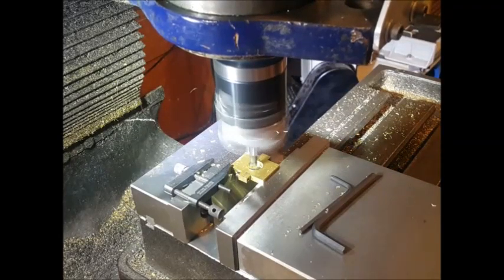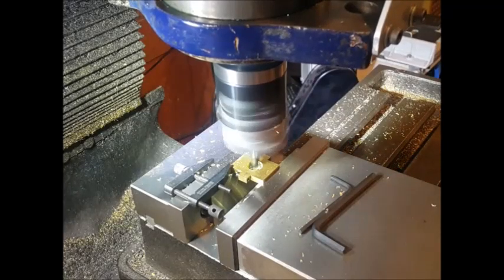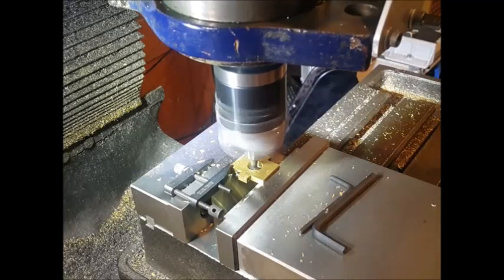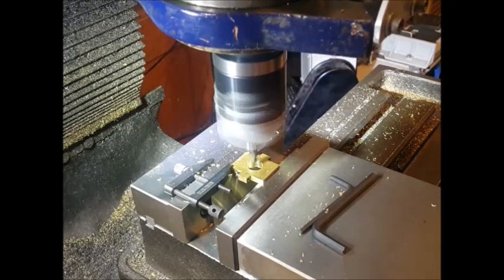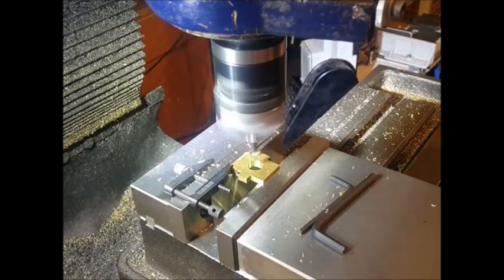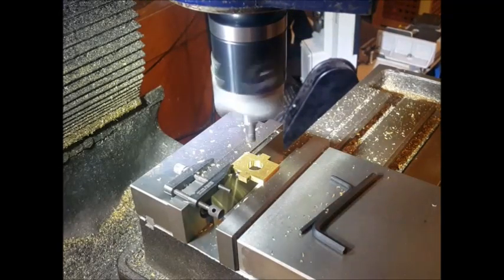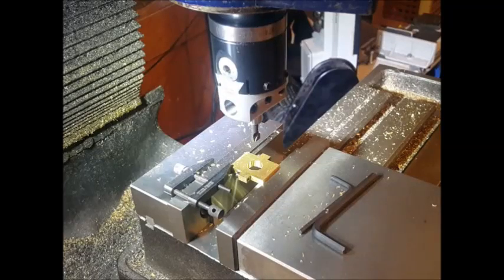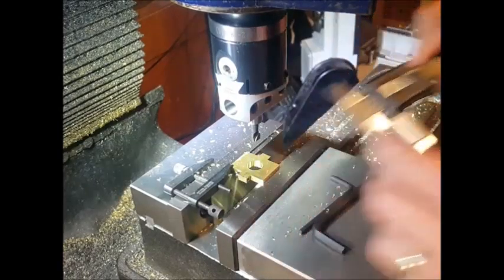I then had to bore a step in from this side — if you look back at the picture at the start of the video you'll see what I mean. I bored a step from this side, then flipped the piece over and bored the step in from the other side as well. That's why I had the clamp on the vice: so when I flicked the piece over it ended up in exactly the same place, because the eccentric is quite a tight tolerance — you don't want a lot of play.